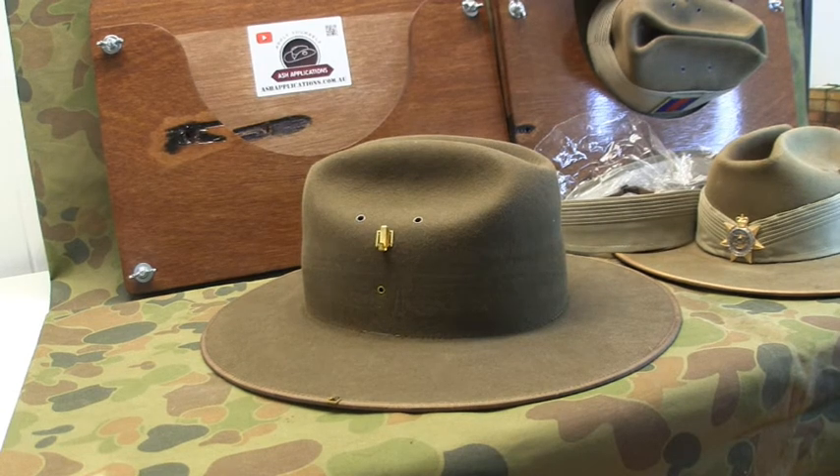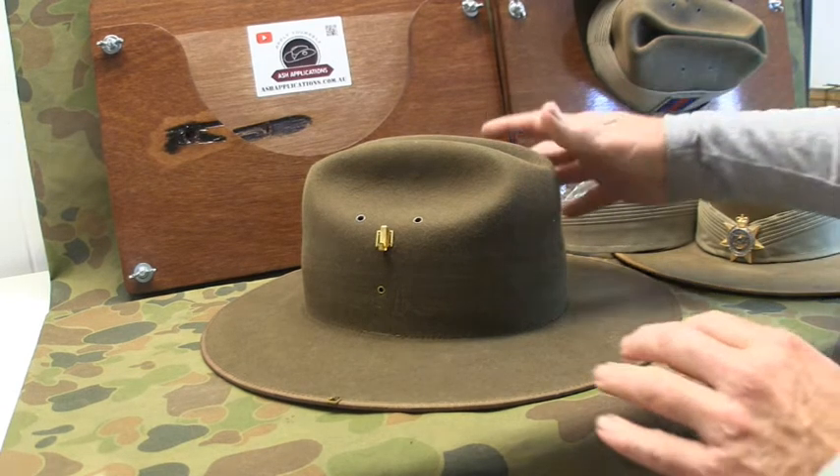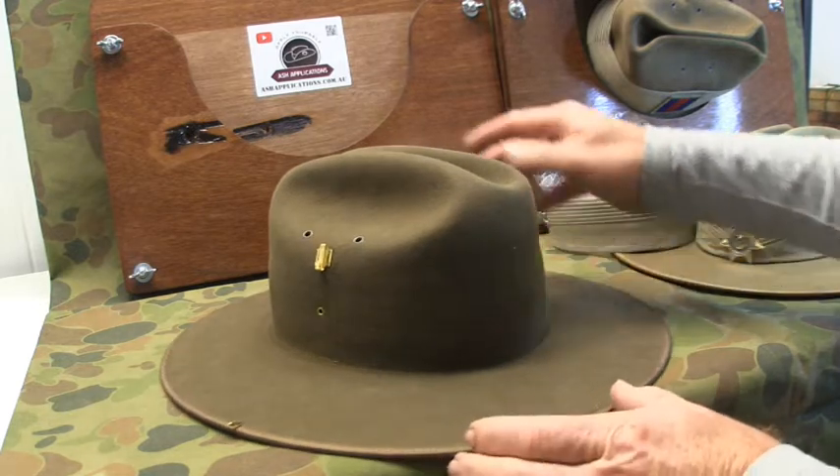G'day all, welcome back to another Ash Applications video. In this video what we're going to cover is...